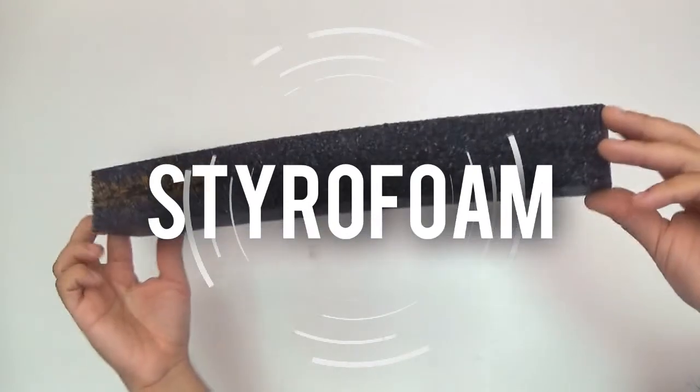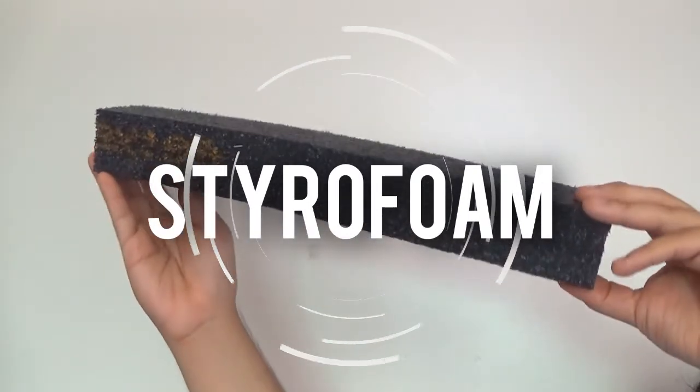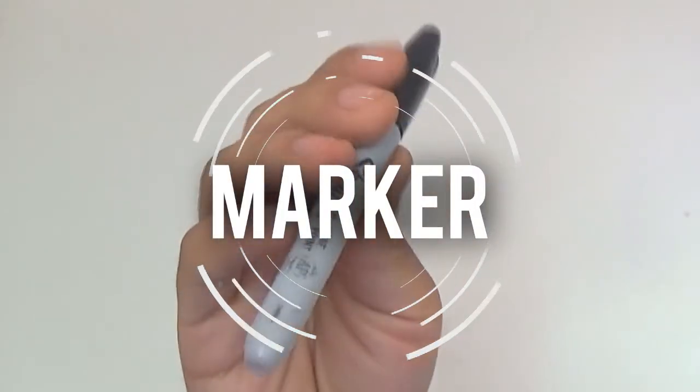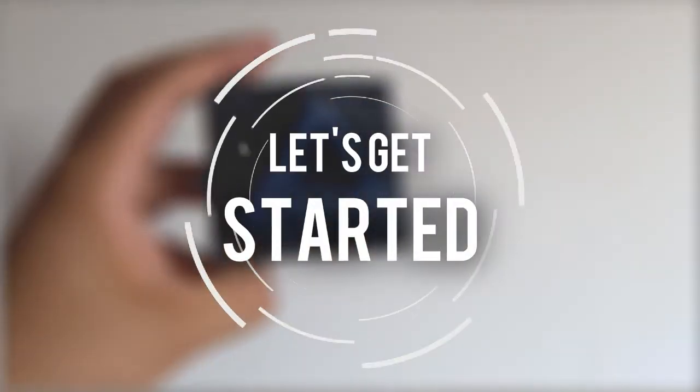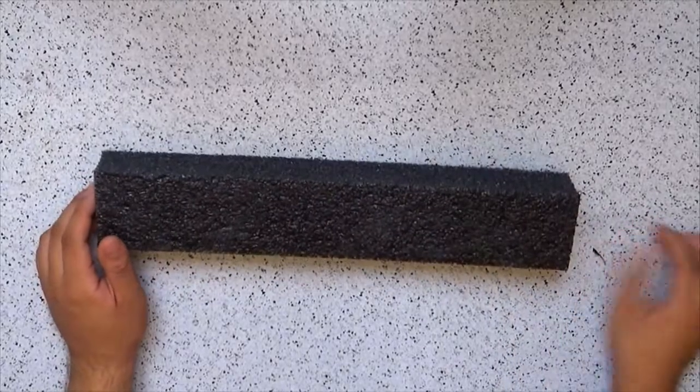You'll need styrofoam — this is the one you usually get out of packages. I got mine out of a store and they gave it to me for free. You'll also need scissors and/or an exacto knife, a marker, and that's it. Okay, let's get started.